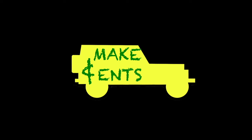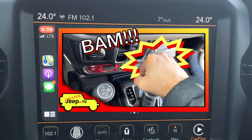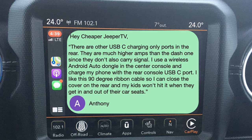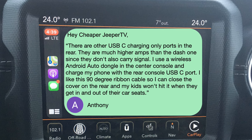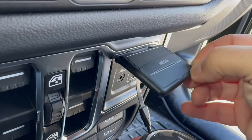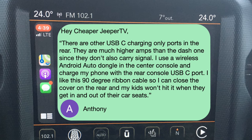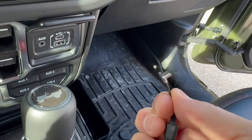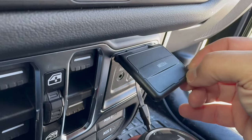Our first subscriber tip comes from the video where we discuss the USB-C media panel cover hack. Subscriber Anthony writes: there are other USB-C charging-only ports in the rear. They are much higher amps than the dash one, since they don't also carry signal. I use a wireless Android Auto dongle in the center console and charge my phone with the rear console USB-C port. I like the 90-degree ribbon cable so I can close the cover on the rear and my kids won't hit it when they get in and out of the car seats. Thanks, Anthony, for sharing the tip on using the rear ports and for suggesting the ribbon cable can also be used on that back panel so it doesn't get knocked off.